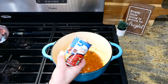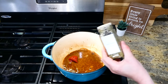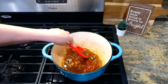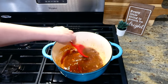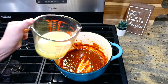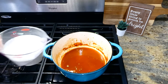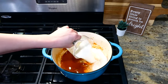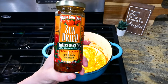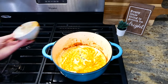Once simmering for about a minute, I tossed in two tablespoons of tomato paste along with about a half teaspoon of oregano, letting this simmer for about two minutes until the tomato paste is incorporated. Then add in the remaining two cups of chicken broth, three-fourths cup of milk, and three-fourths cup of heavy cream.